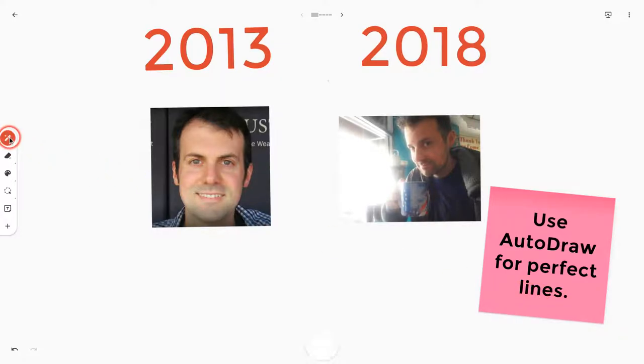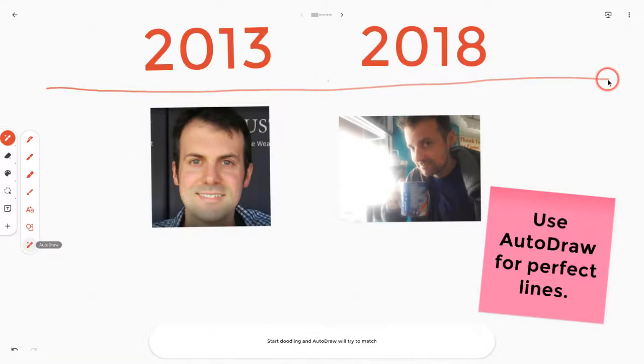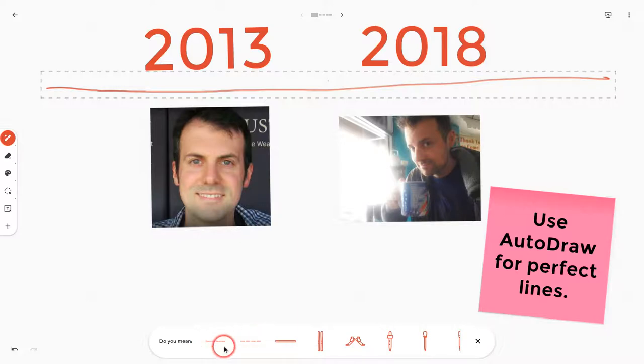If I go to the last of the seven pens in the app, that is auto draw. Let's say I want to draw a line right here, so let me go ahead and draw that. And then this first option looks really nice right here, so I'll take that.